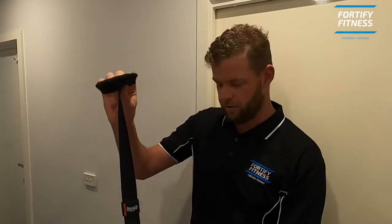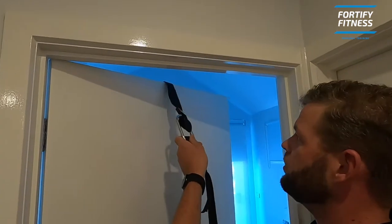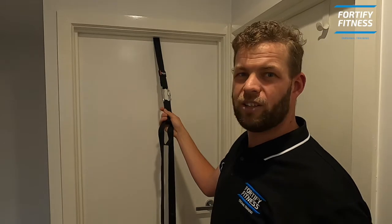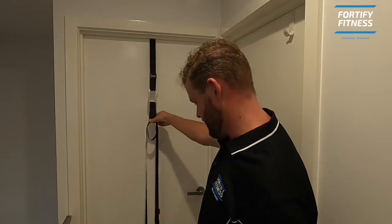And then we're going to make our way over to a door. Now ideally, you want a door that closes towards you as you're training, such as the bedroom door I'm about to use. I have placed it over the back of the door like so. Close the door. If you've got anyone at home, it's probably a good idea to let them know what you're doing so someone doesn't open the door on you.